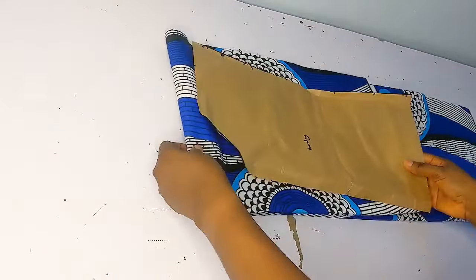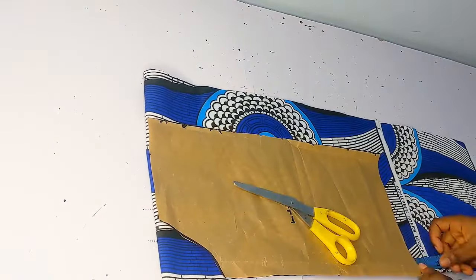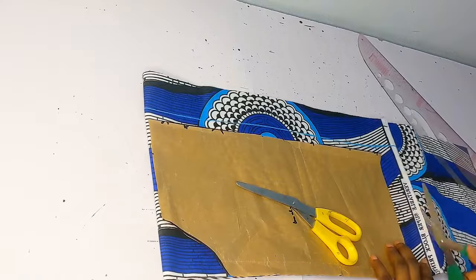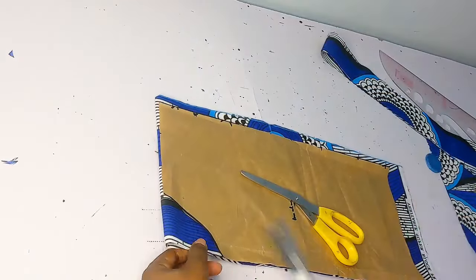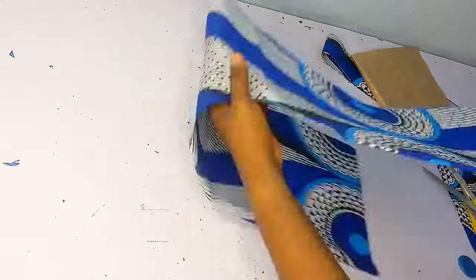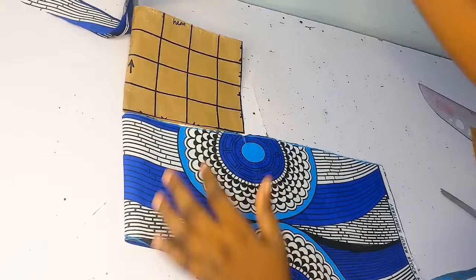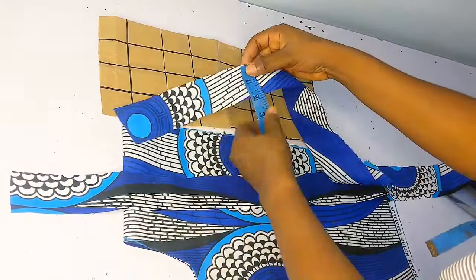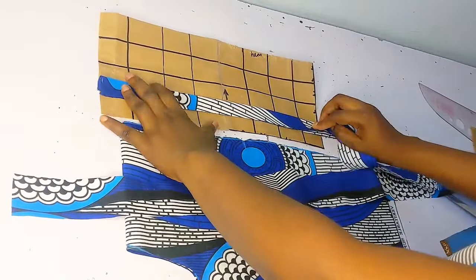Here I went in to fold my fabric into four like that, and I placed my pattern paper on it. Then I proceeded to add my seam allowance — for the sides I added half inch, and the hem side I added 1.5 inches. I went ahead to notch all the points I needed to notch, then proceeded to cut the neckline. That is what the buba was looking like — now I'm just going in to cut my strips.